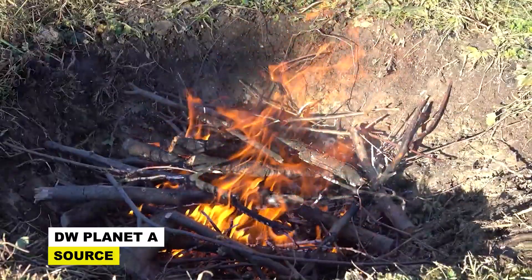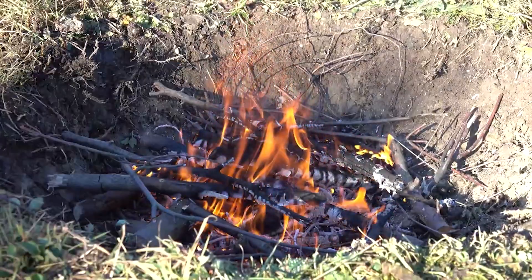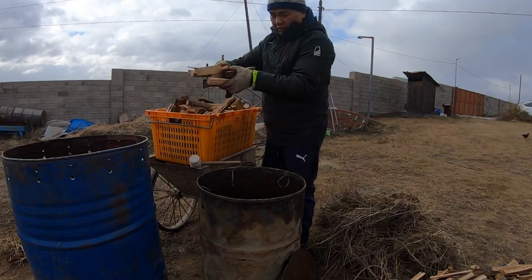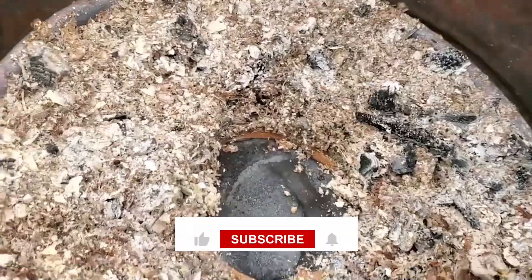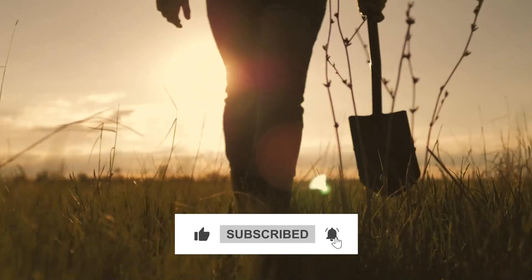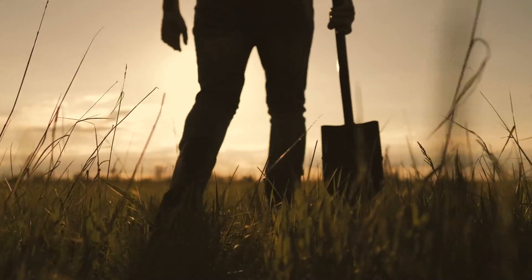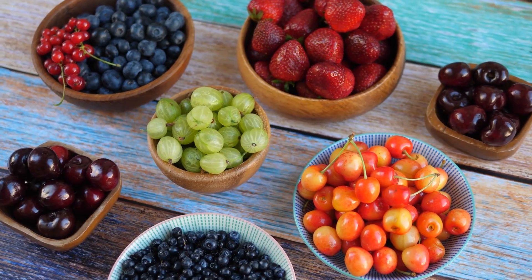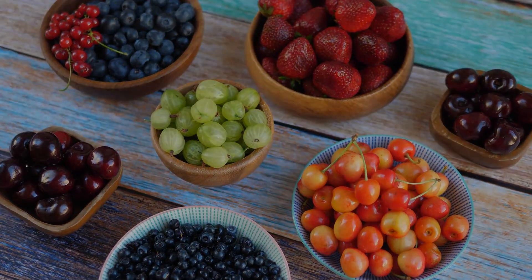Have you already been experimenting with biochar on your property? You know how much we love hearing from our audience, so please don't hesitate to let us know in the comments below. Every comment, like, and share keeps the lights on over here, allowing us to keep bringing you all of the new advancements and discoveries waiting to be implemented on your property. Until next time — keep growing, keep learning, and bask in the fruits of your labor. Cheers!